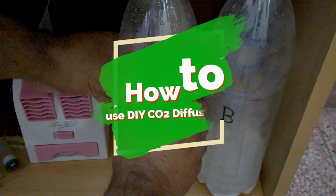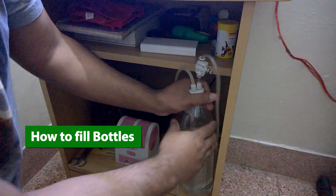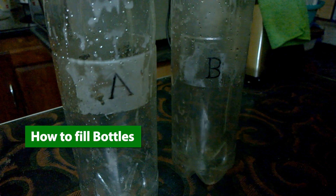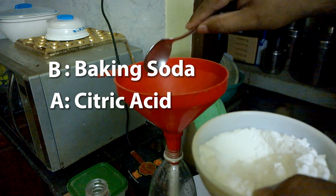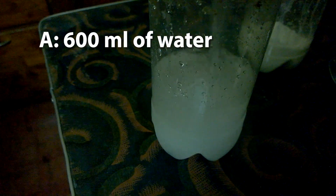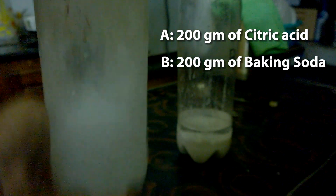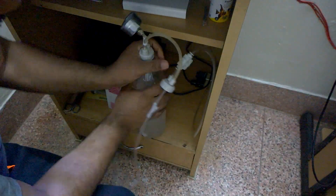In this video I will tell you how to use the DIY CO2 diffuser system in an easy and useful way. I will briefly explain how to refill the bottles with required chemicals. Just remember that bottle B gets baking soda solution — B for baking soda — and bottle A gets citric acid solution. For 2-liter bottles, bottle A gets 600 ml of water and bottle B gets 200 ml, while 200 grams of citric acid and baking soda powder are added to bottles A and B respectively.